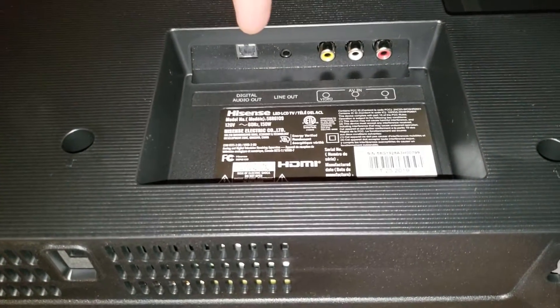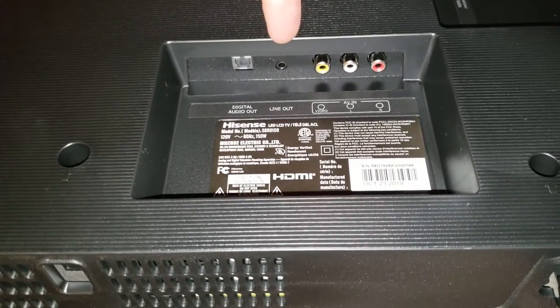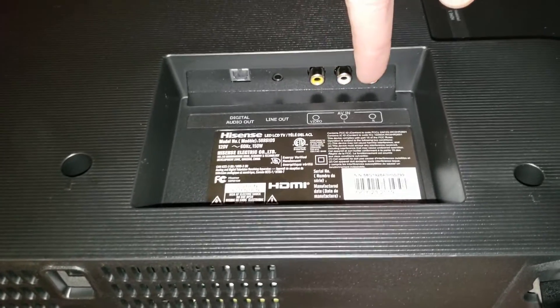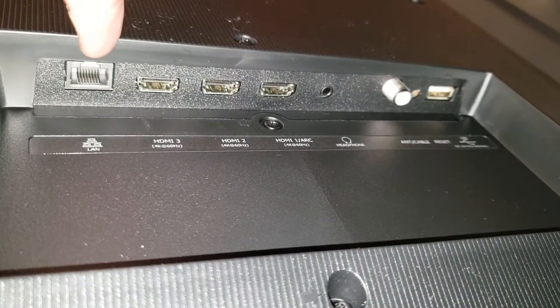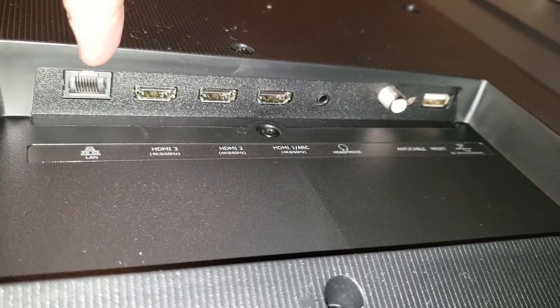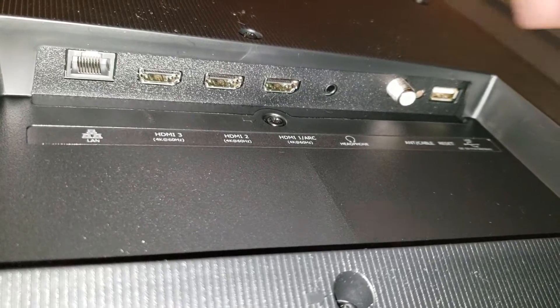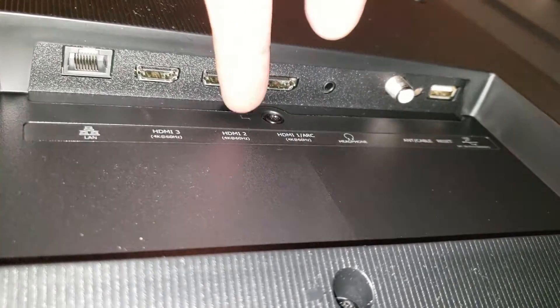Over here is power, and over here is where all the inputs are — digital audio out, a line in, a typical mini-din, and video left and right audio, LAN in — that's in case you want a cable connection to your TV rather than using wireless.